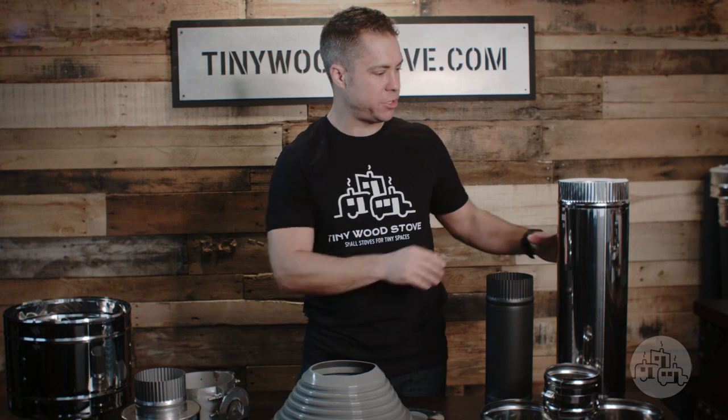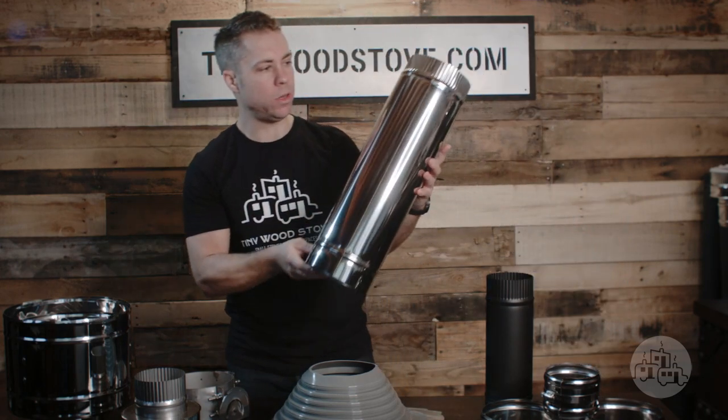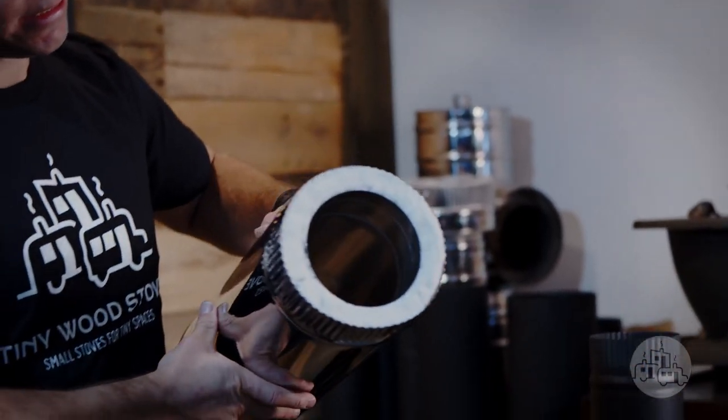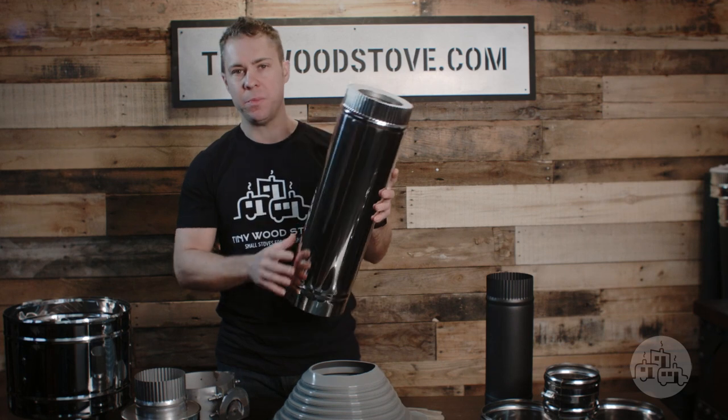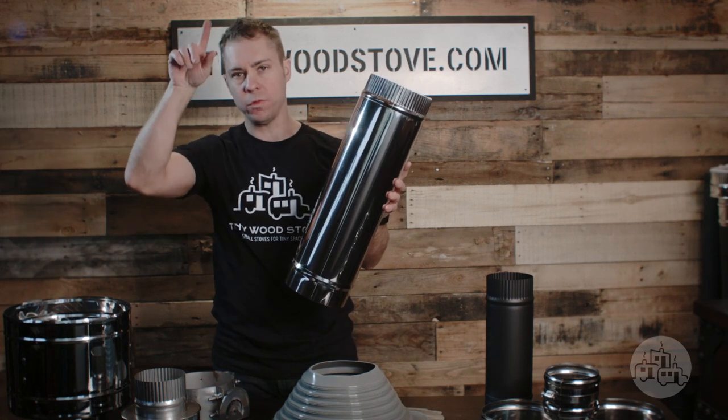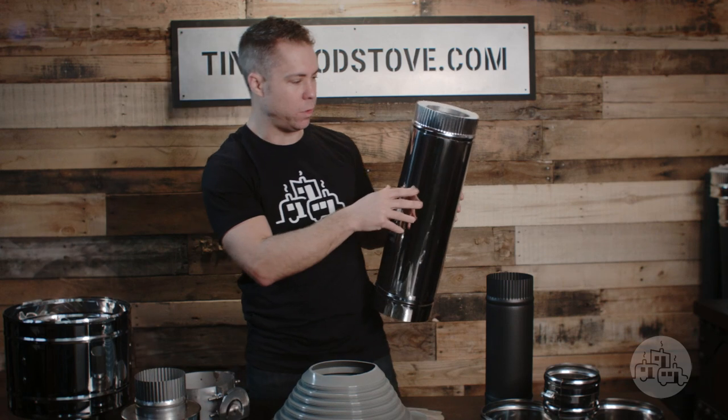The roof vent connects to our chimney double wall insulated pipe, which has insulation on the inside and is two inches from combustibles. You use insulated pipe when you're passing through the structure — either the wall or the roof. You have to use insulated pipe; you don't use the single wall.